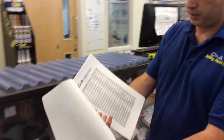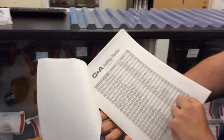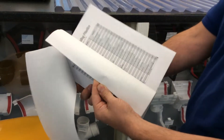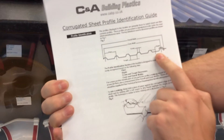We have what we call the Bible, and each one of these lines is a corrugated profile with the pitch, the depth, the crown, the trough — and there are pages and pages of it to try and identify them. If you are not sure what the pitch, crown, depth and trough are, at the front of the Bible we do tell you what the different items are.